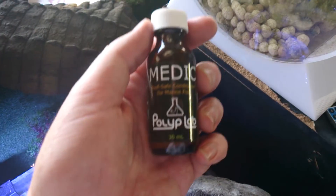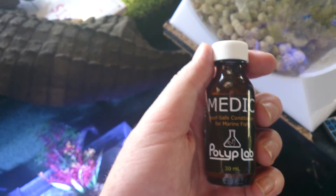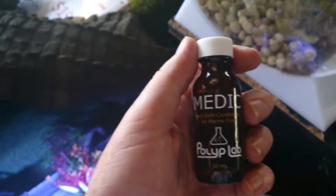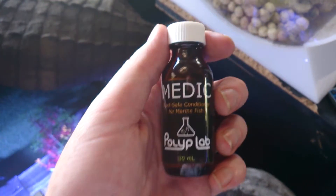So once again, as far as we can see, this product here, Medic, is safe with seahorses. It seems safe with snails, crustaceans — we've run this in reef tanks with all sorts of invertebrates and animals, corals, and we've never had a problem.